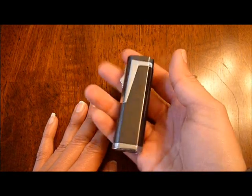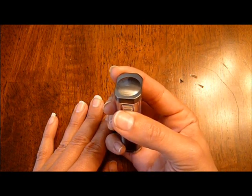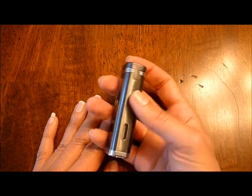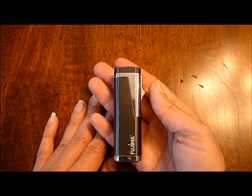But overall, the lighter feels nice in the hand. It's got a nice hefty weight to it, and I've enjoyed using it. It's been pretty reliable — I haven't had any issues with it going out on me. I've been using the fuel level window to see how much fuel I have left and refilling it before I run out. Great lighter — the Fujima Cube Triple Flame.